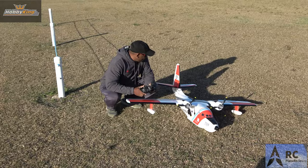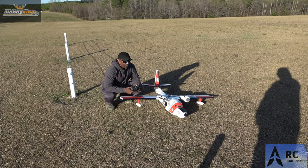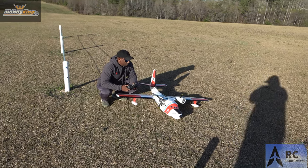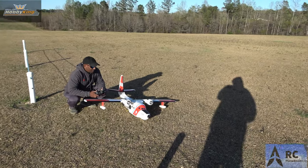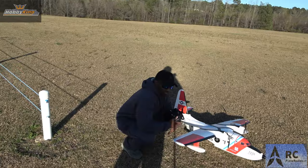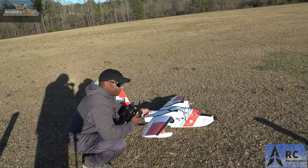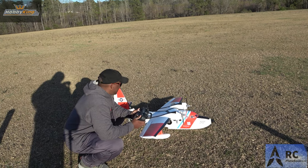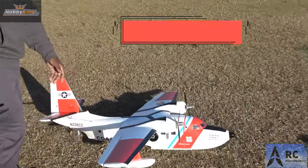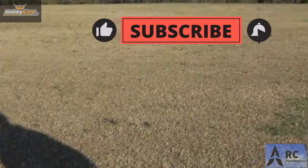I don't know, man. We'll have to see how this comes out, but I think we're going to be all right. Jeff, what you think? Yeah, it looks good. I think it's going to do fine. I think you ought to do a few practice taxis to see how it handles on the ground. All right, we'll do that. By the way, it's running off of a 4-cell 4000. You could put a 5000 there — we put a 5000 because of the breeze, we think it's going to help us out. Don't forget to like and subscribe to the channel. Let's get it up — we're going to do a little taxiing right here just to see.